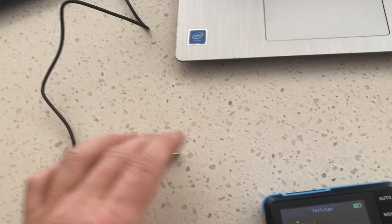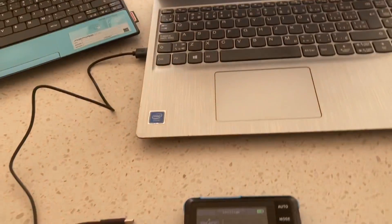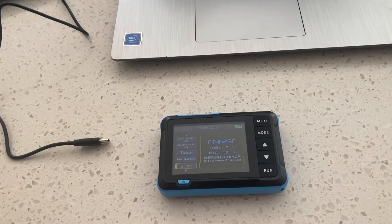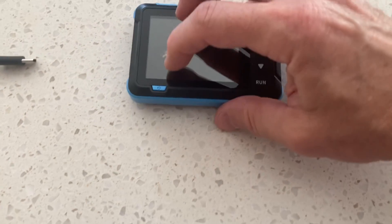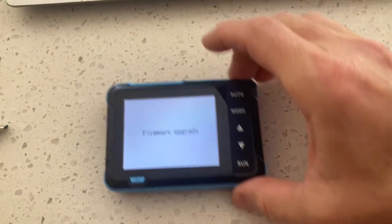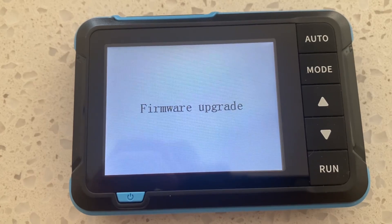I initially thought that hooking up the interface cable to the side of the unit would make the computer recognize it as a drive, but no — nothing would come up on the computer at all. You have to press both buttons at the same time. We're going to try to do this one-handed — not easy — but there we go. You get this screen here: 'Firmware Upgrade.'